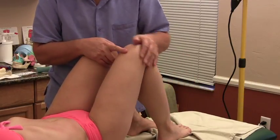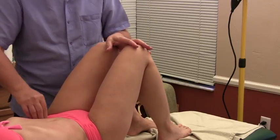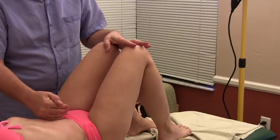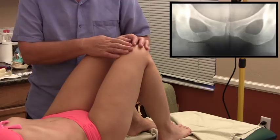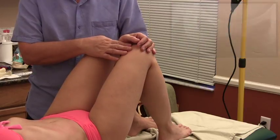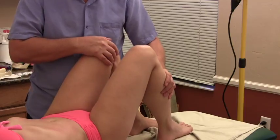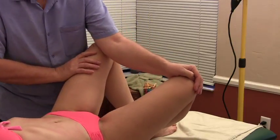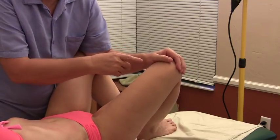The next thing we want to do — remember there are three joints in the pelvis: the SI joint, the other SI joint, and then there's a joint right at the pubic symphysis. If that is not sitting correctly — and you'll see that on x-rays, I'll maybe put a picture-in-picture of that in the film — what I'm going to do is have her bring her feet together and bring her knees apart, and I'm going to put my elbow and forearm between her knees.